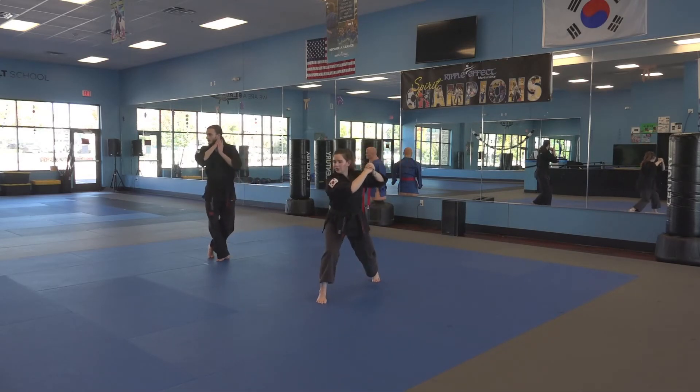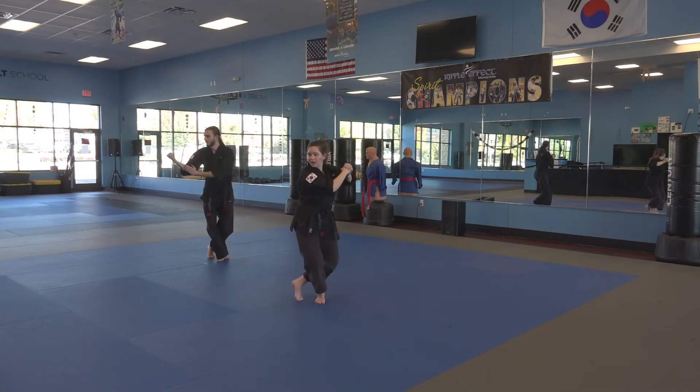Step out in front of you with your right foot first. Cross your left foot behind. And do a reinforced block with your left palm up against your forearm all the way down near your elbow.